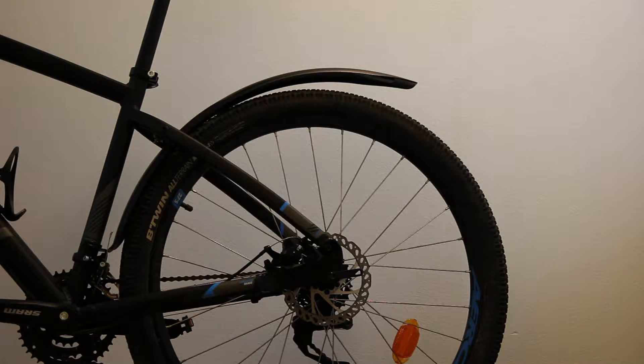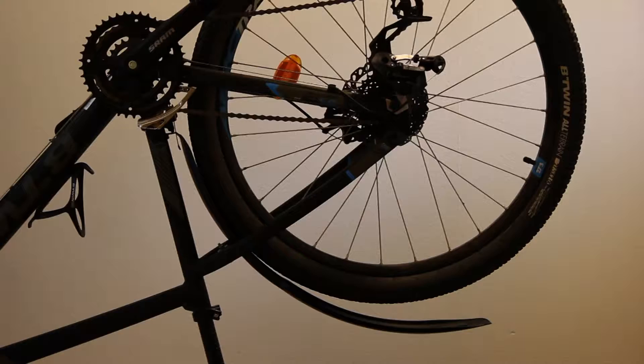First of all you have to remove the wheel of your bicycle. Therefore you flip your bike upside down and relax the chain.